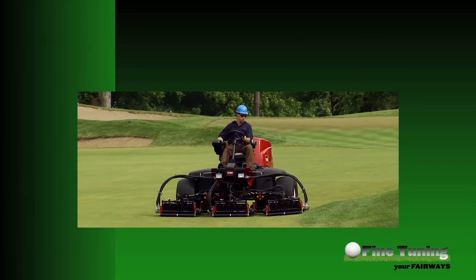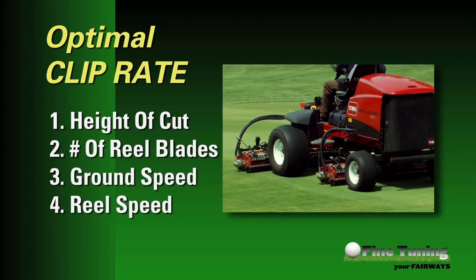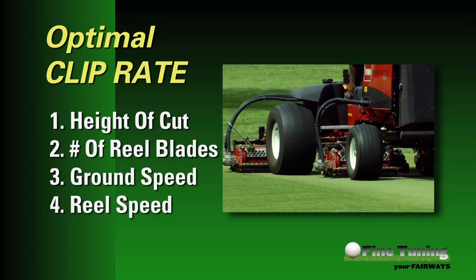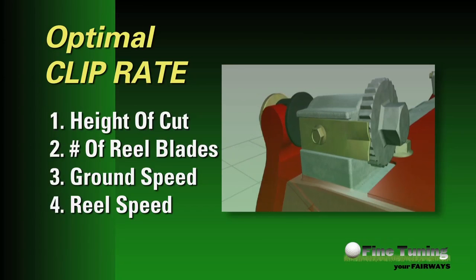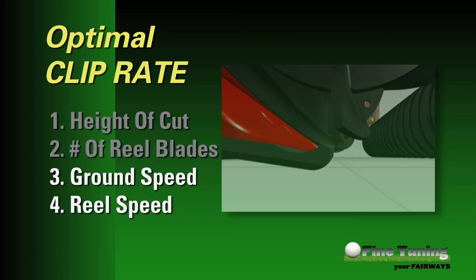Another set of adjustments on the traction unit relates to achieving the optimal clip rate. The optimal clip rate is achieved when the distance between reel blade cuts is equal to the height of cut. There are four inputs needed to determine the optimal clip rate: the height of cut, the number of reel blades on the cutting units, the ground speed, and the reel speed. The first two inputs are generally known and fixed — you know your height of cut and the number of reel blades on your cutting units.